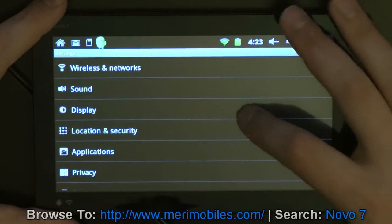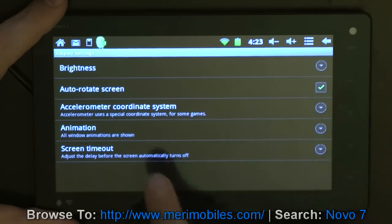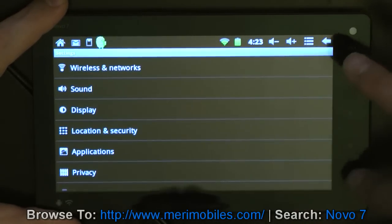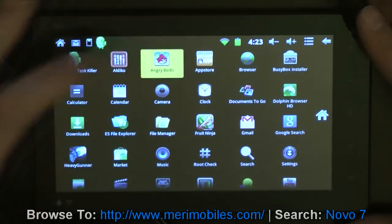We'll go back to Display. This is where you can control the brightness. There's an accelerometer coordinate system, so it looks like you can adjust that. And that's the settings. Let's go ahead and pull up some programs.